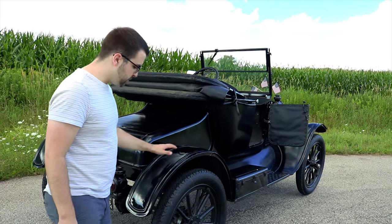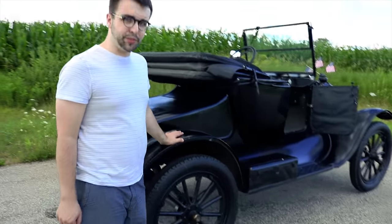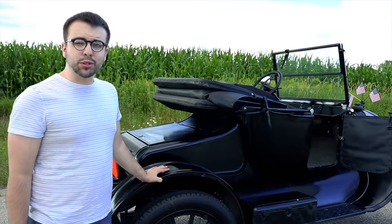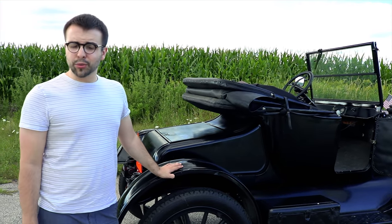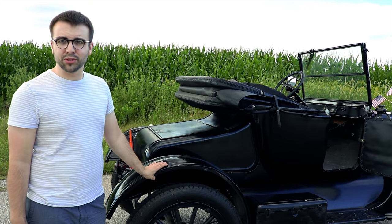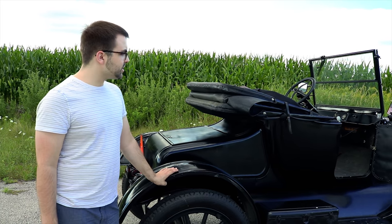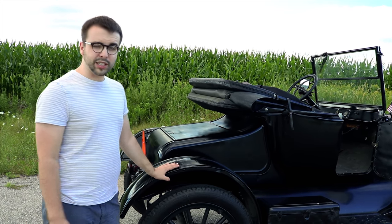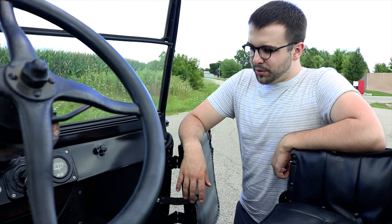You'll notice the car is very big and sits high off the ground. These things will go through just about anything. When they first started coming on the road, there were almost no roads to speak of, so this would have to get through dirt roads, snow, ice — anything. It's a very, very powerful car and extremely reliable.